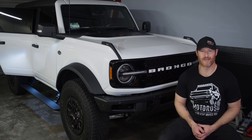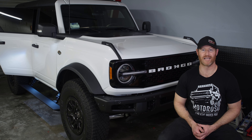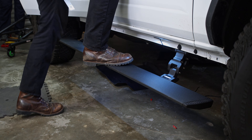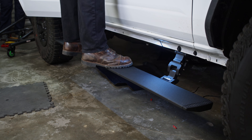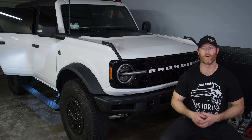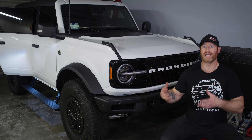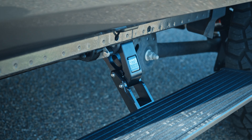Hey everybody, it's Alex at Motoroso.com. In this video, we are going to be doing a step-by-step how-to installation guide for the new Go Rhino E1 Power Running Boards for the 21 and up 6th gen Ford Bronco. We made a separate product spotlight video about these steps where we go into a lot of detail about the features and functionality, and we compare them to their main competitor, the Amp Research Power Step.